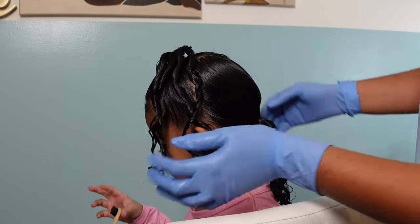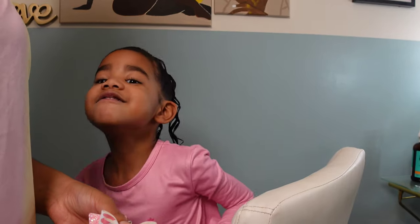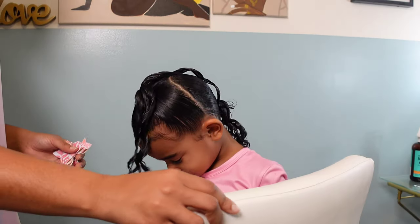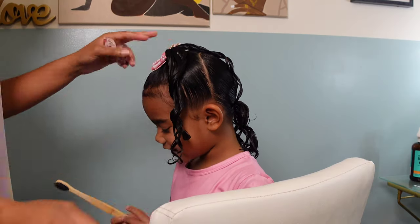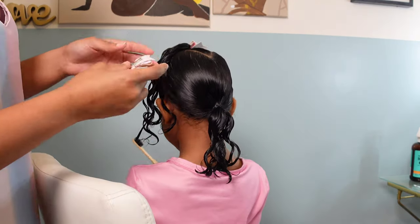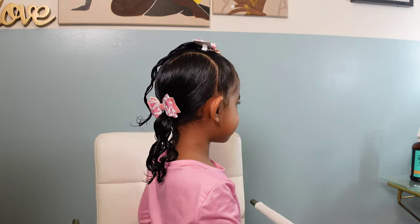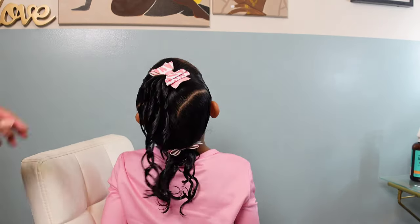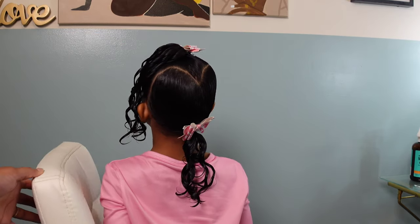I'm going in with these cute heart bows that are also on Amazon. I love bows on Calista and I love that the hearts give off a nice Valentine's Day vibe. I'm adding those to each of the ponytails and that is it for this look. This will probably take her through the rest of the school week — Thursday and Friday — and then on Saturday she'll have her wash day.